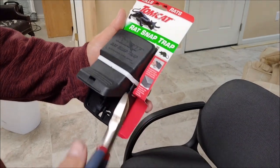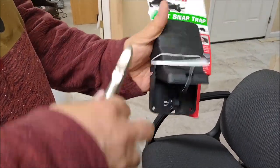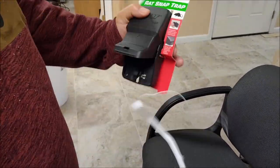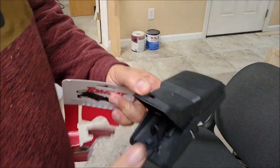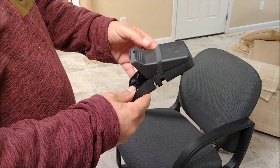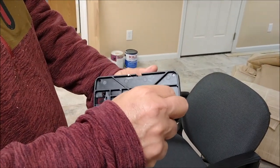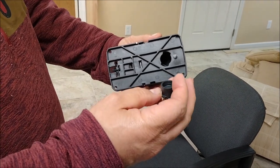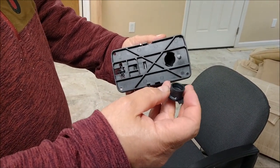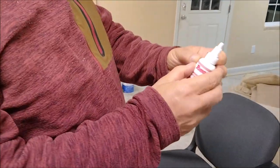So what I have to do is open it a little bit — and there you have it. If you look at this snap trap, you flip it here, and there's a container inside that you can remove. I'm going to put the gel in this container to attract the rat or the mice.